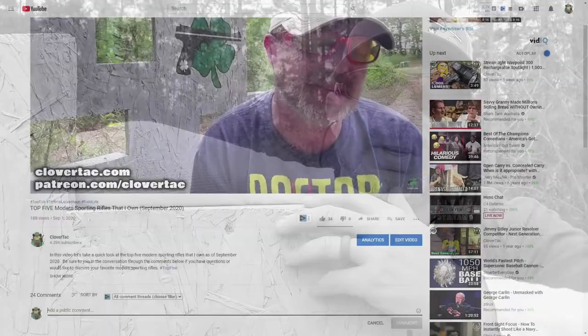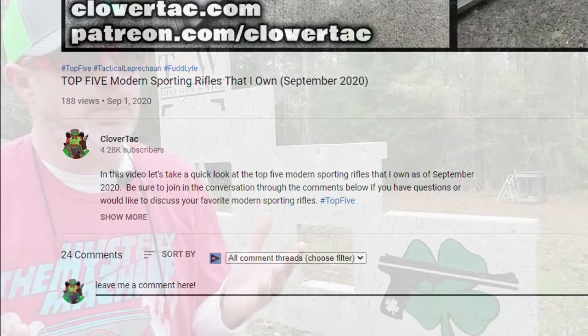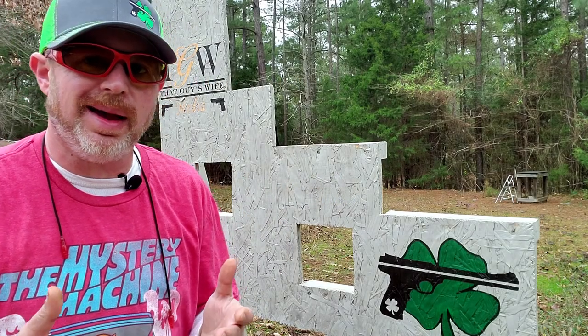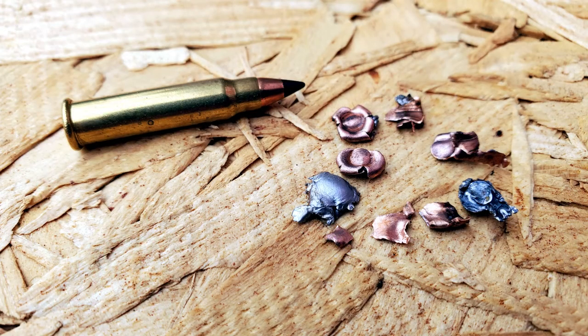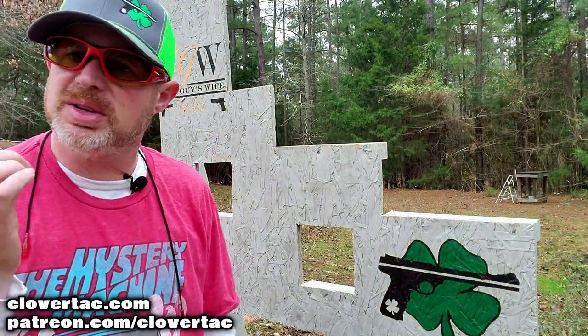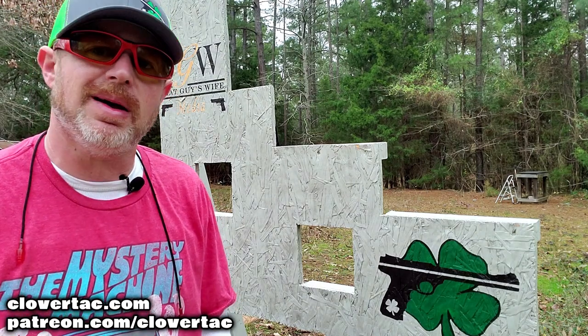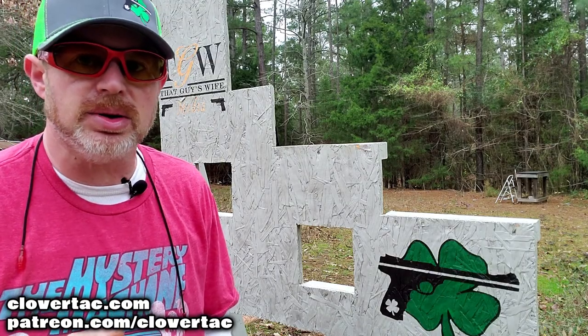Just a quick question of the day — curious what you think about the 17 HMR cartridge. Jump down in the comments below and let me know. Sadly, we're not going to be able to extract any data as far as expansion or weight retention because all I found were just pieces and fragments. One thing we are able to tell just simply by the damage on the water jugs is that that really small, lightweight projectile at a very high velocity still dumps a lot of energy into the intended target. Hopefully we can revisit the 17 HMR caliber and maybe get a little more data on what that caliber can do.